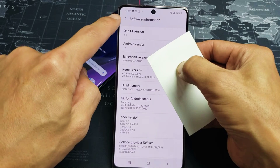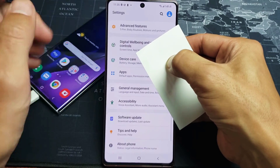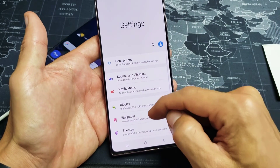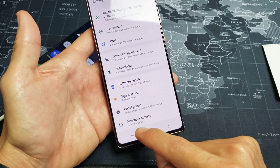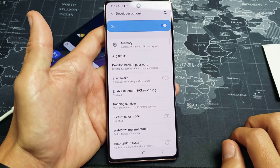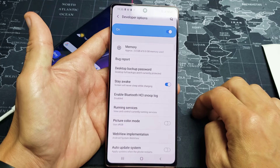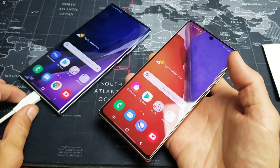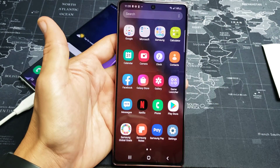Now tap the back button once, then one more time. You'll now see About Phone at the very bottom, and if you scroll down to the very bottom you're going to have another option called Developer Options. Tap on Developer Options, then tap on Stay Awake. Every time you leave that on, whenever you plug your phone in to charge, the screen will never turn off.